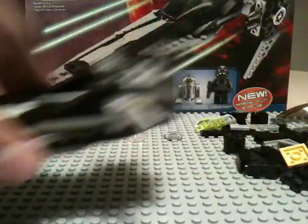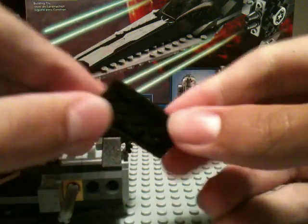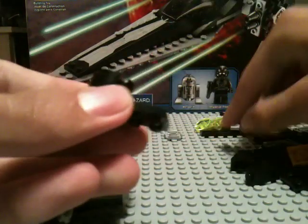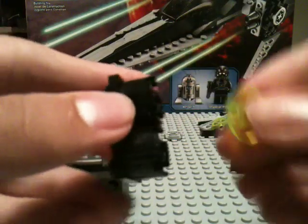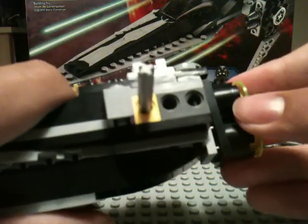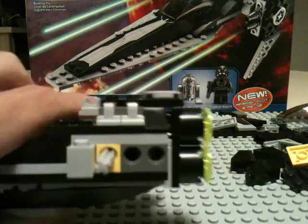Stickers are already applied. Now we're going to build the engines, which is relatively simple. You take a 2x4 plate, flip it like this, take 2 2x2 circle bricks, and then 2 trans-green radar dishes — and there you have an effective looking engine for a small starfighter. Then you just clip that right on there. So there you've got your engines.